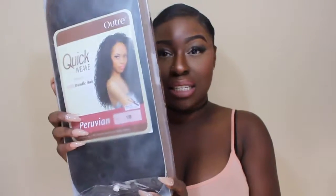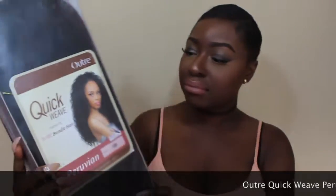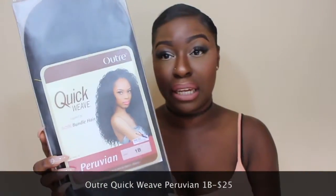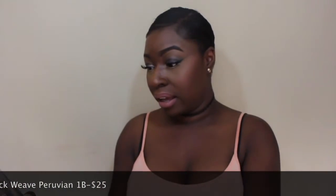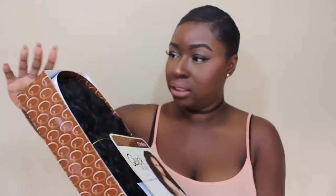Here is the hair I'm going to be using. It's an Outray Peruvian quick weave styled hair in the color 1B. It looks really saucy on the girl on the packet, so I'm going to try to make mine look even better than that.